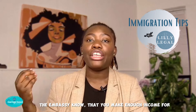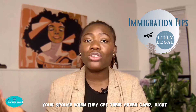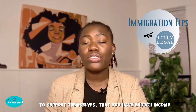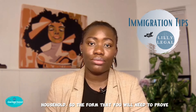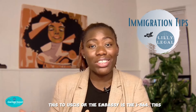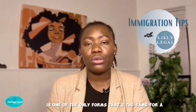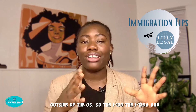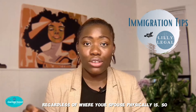The affidavit of support lets USCIS or the embassy know that you make enough income for your household and you are able to support your spouse when they get their green card. If they are not able to work or support themselves, that you have enough income to support them and anyone else in your household. The form you will need to prove this is the I-864. This form is the same whether your spouse is in the U.S. or outside of the U.S. — the I-130, I-130A, and I-864 are the forms that remain the same regardless of where your spouse physically is.